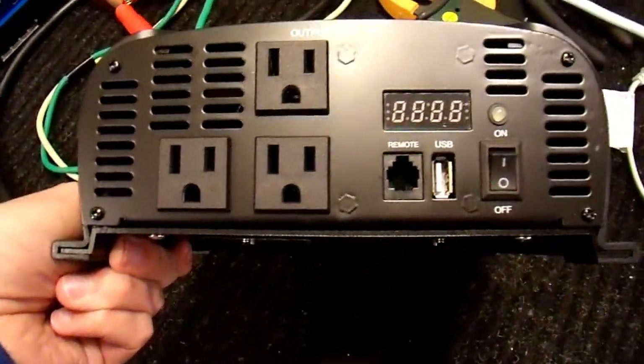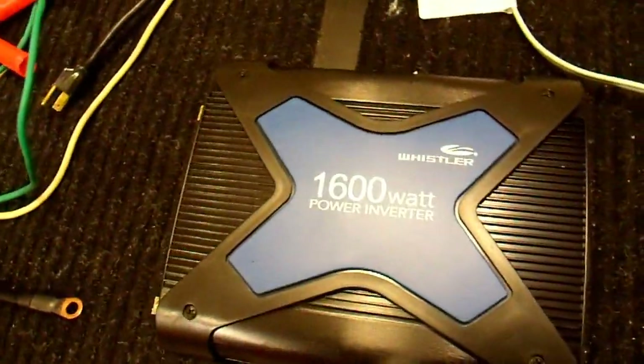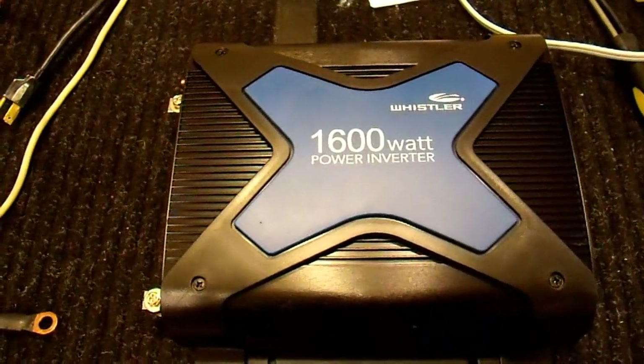I'm not sure about the USB port — I haven't tested that yet. I also want to comment before I go, because I'm not going to make a separate video on the performance of this inverter.